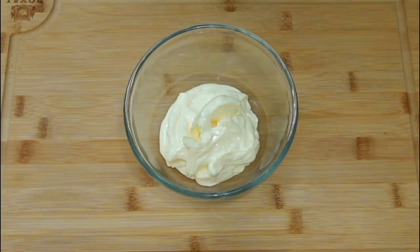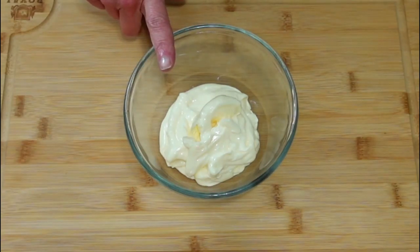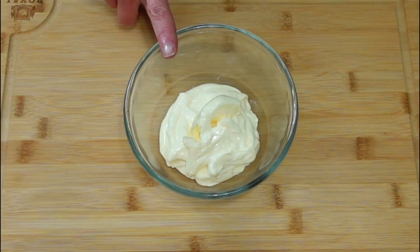I'm going to start off by making a simple tartar sauce. It's really easy to do. I suggest making this two to three hours ahead of time so you can chill it in the refrigerator.